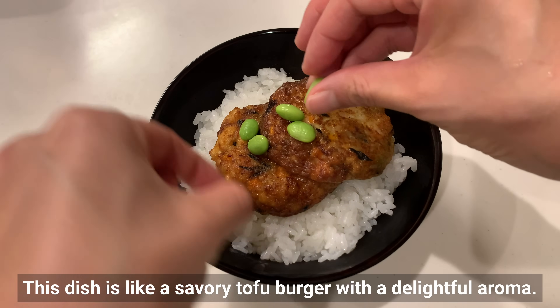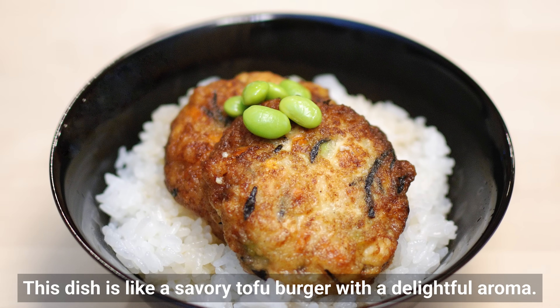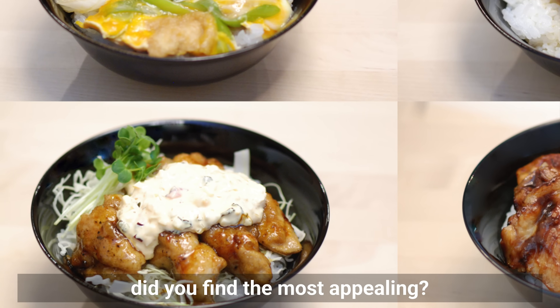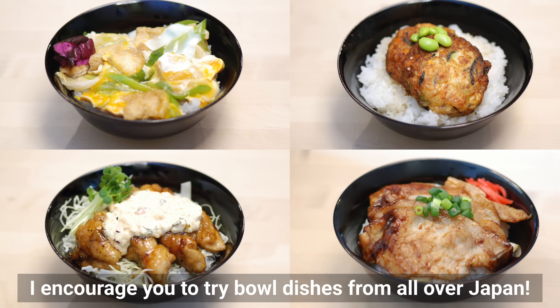This dish is like a savory tofu burger with a delightful aroma. Which Japanese bowl from the east, west, north, or south did you find the most appealing? I encourage you to try bowl dishes from all over Japan.